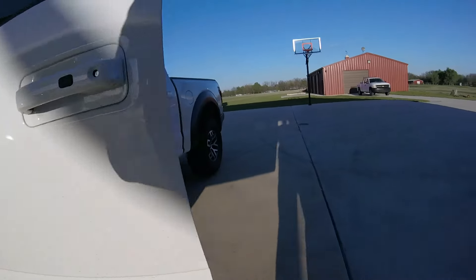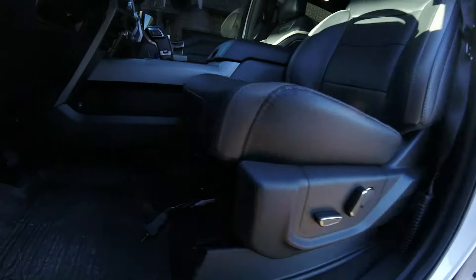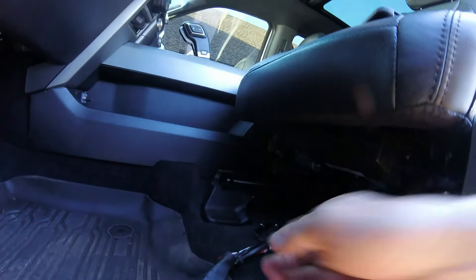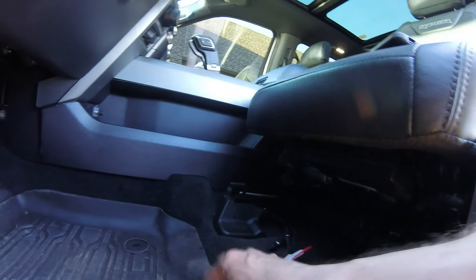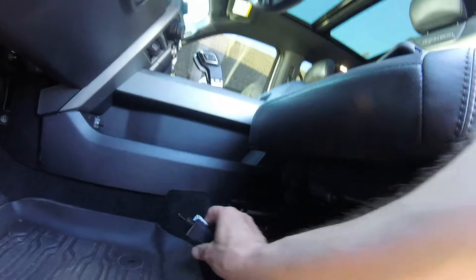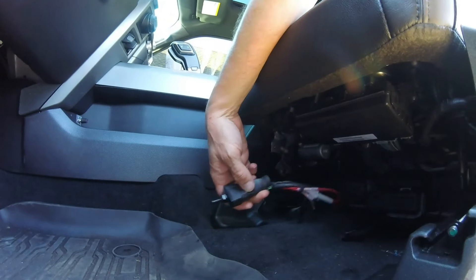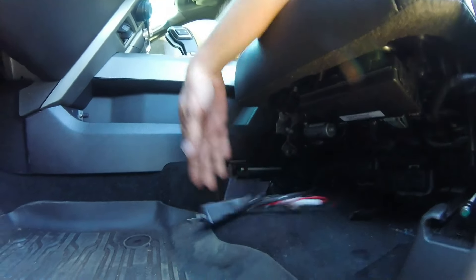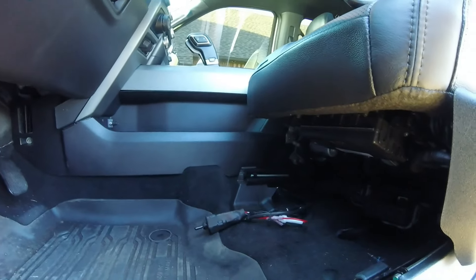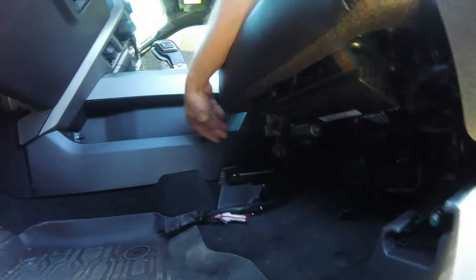2017 Ford Raptor — this is the exhaust dump. The wiring comes out; we brought it out underneath the seat. This is the switch that is required. We are going to have to build a bracket or something in here. This switch is actually quite difficult to actuate, and I think the bracket is going to have to be metal.